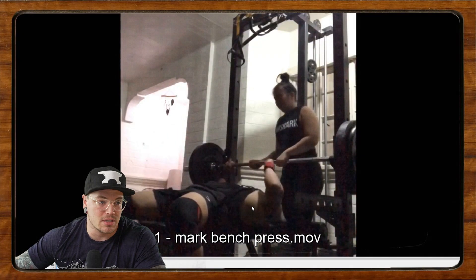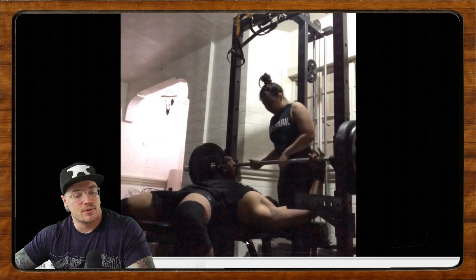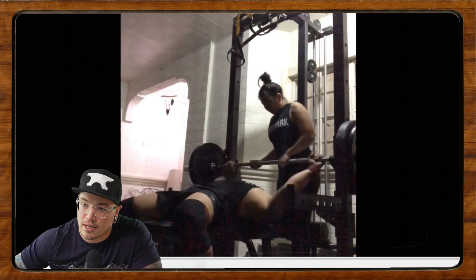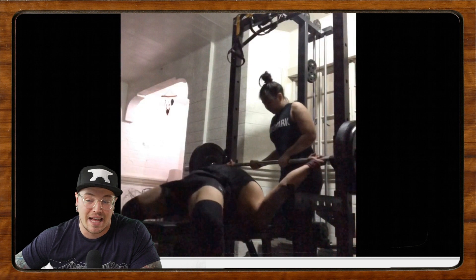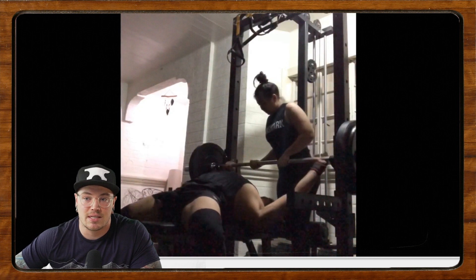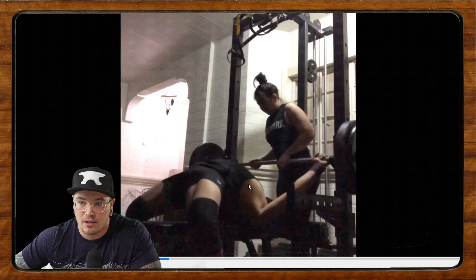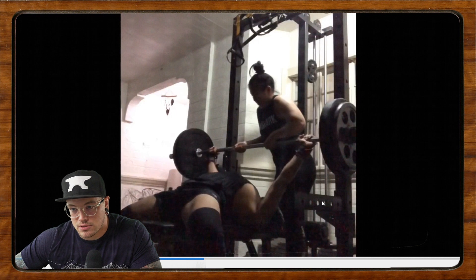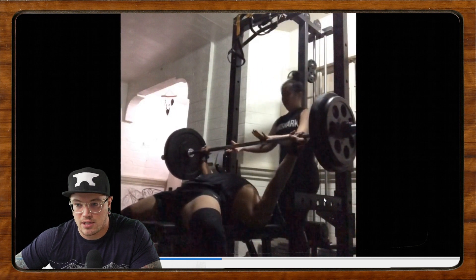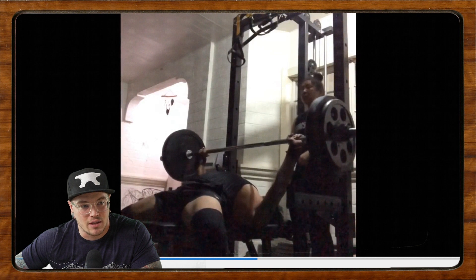We'll start off with Mark. Mark's bench press is how we left off last episode. Now Mark says his bench has been pretty stagnant this block. He's been adding some volume and frequency but seems stuck. He feels like his leg drive and his arch is there, but not enough tightness. So this is his comp bench — 90 kilos for a triple. He says he's been doing about eight months of powerlifting and wants to compete.